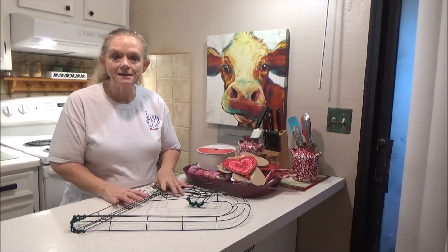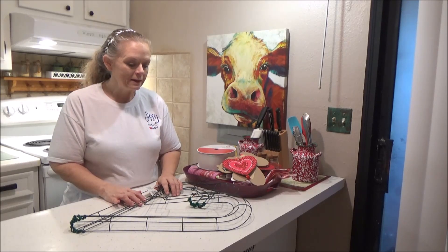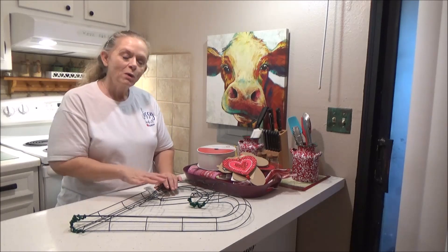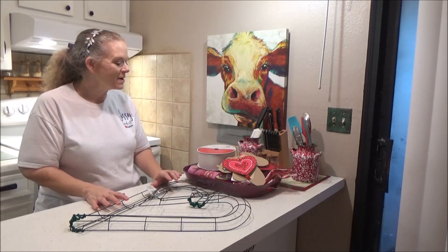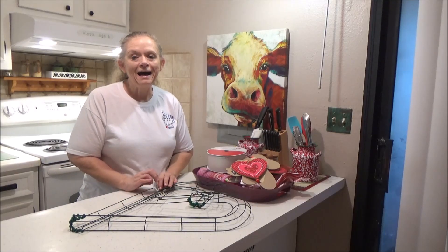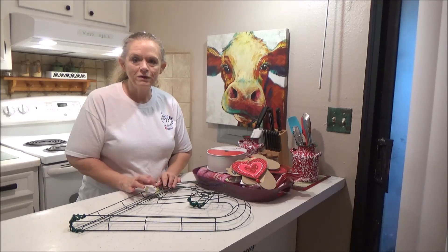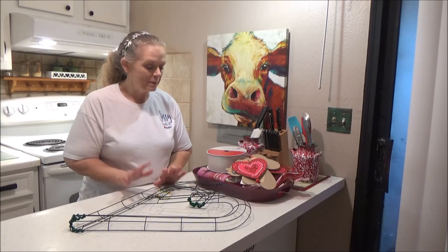I'm going to jump right in and start with Valentine's. I know it's only over a month away, but I procrastinated and half my Christmas stuff didn't get done, so we're going to start with Valentine's and try to stay on schedule. I hope everybody got everything they wanted for Christmas. I was so excited — I actually got a new Cricut and an EasyPress, so I may be doing some videos on that.